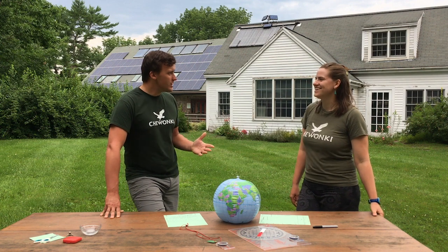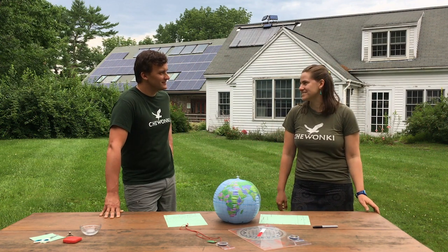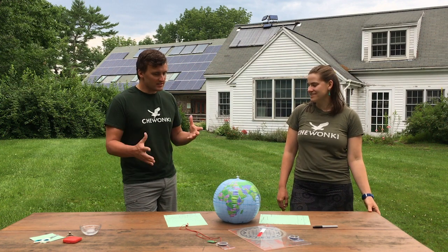Hi, Hannah. Hi, Charlie. So what are we up to today? We're going to be building our own compass using some household objects. Cool. So where do we get started in talking about what we need for a compass?